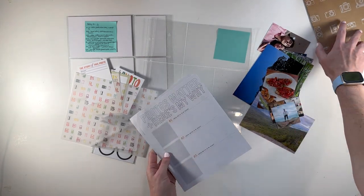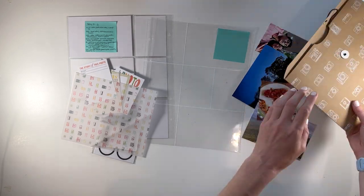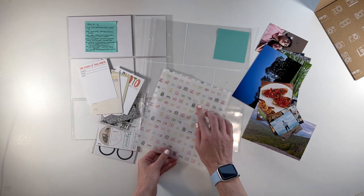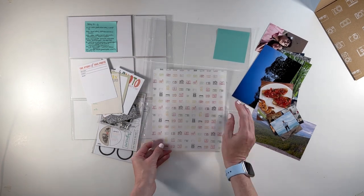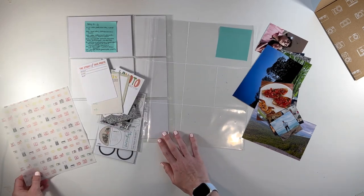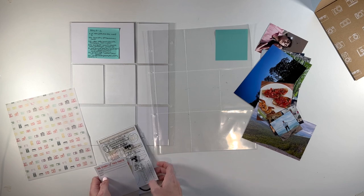You could make these work in pocket pages if you wanted to. I'm not planning on doing that because I keep a 6x8 album, so I'm going to put those away for now. There's also this vellum, and I'm so annoyed I've bent the vellum. But I think I'm going to use it for my title card since there aren't 4x6 cards. Let's go ahead and see what else is in the kit.